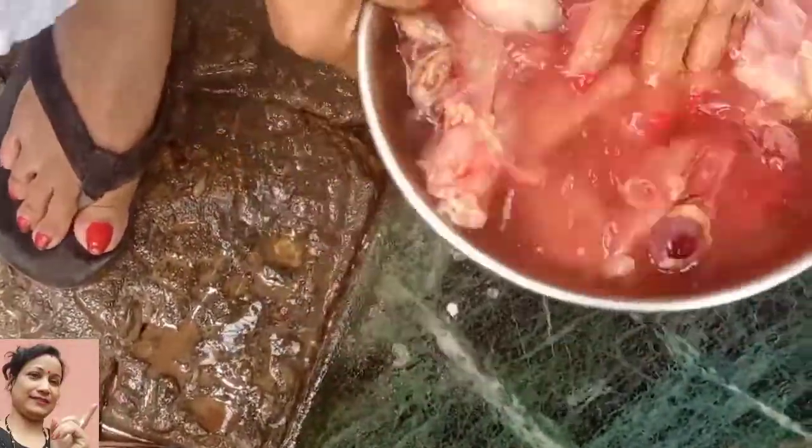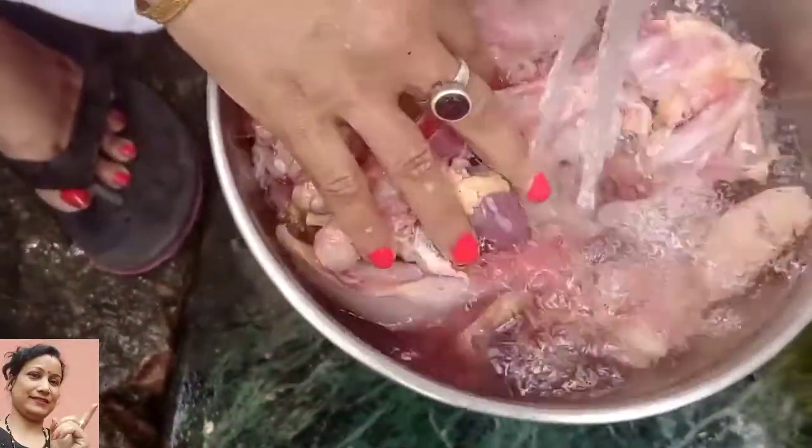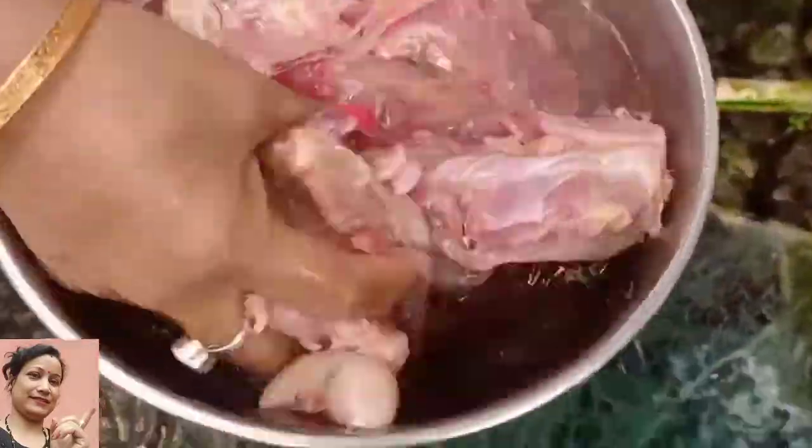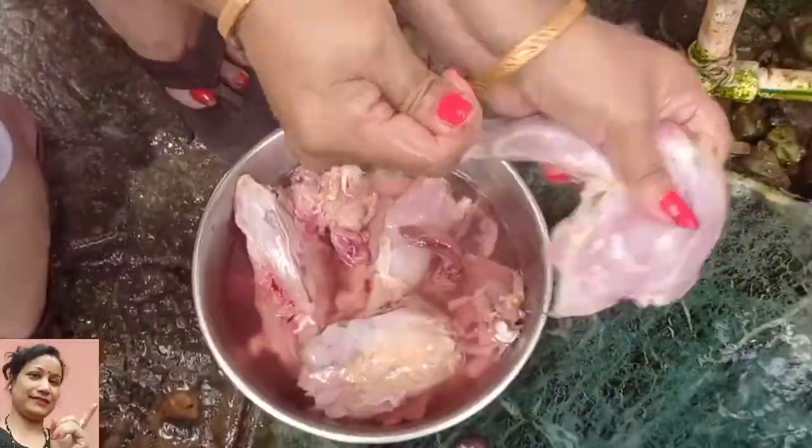The first step is to stir the rice. The rice is like a whole bowl.